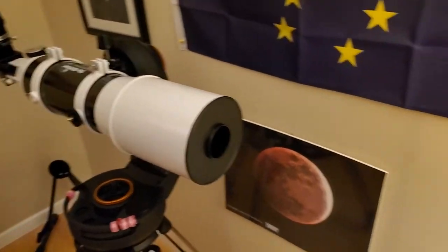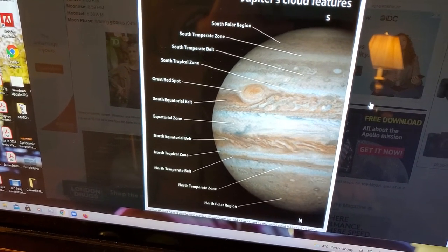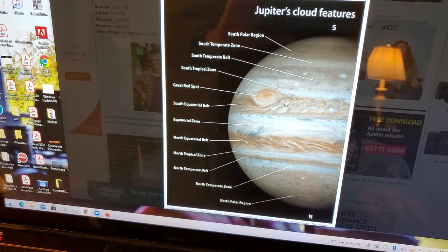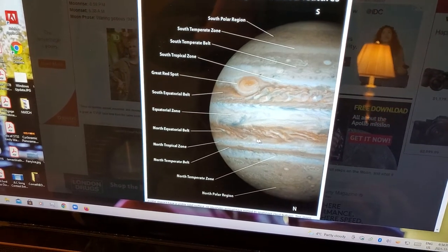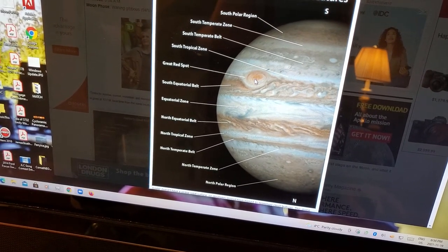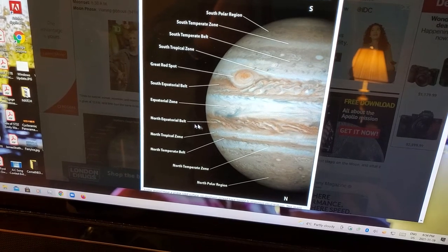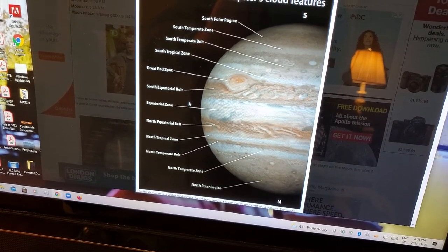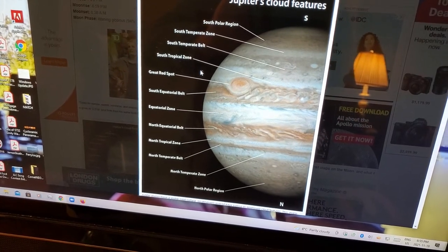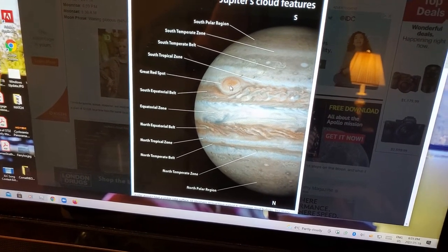For comparison, Jupiter at opposition is around 50 to 56 arc seconds across. The Great Red Spot is the smallest feature I've ever resolved with a six-inch refractor — I've never seen the smaller ovals. People with better seeing in drier climates probably have. Two arc seconds corresponds roughly to the central portion of the Great Red Spot. Jupiter's moons are about one arc second, and even with a two arc-second resolution you can still see them — you just won't resolve them into a disk or split two side-by-side. Two arc seconds is still a very sharp view; you'll almost certainly be limited by atmosphere, not by the scope.